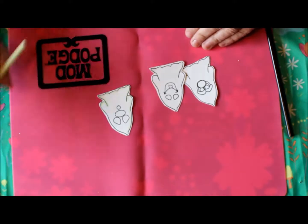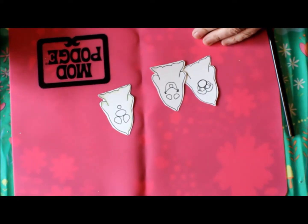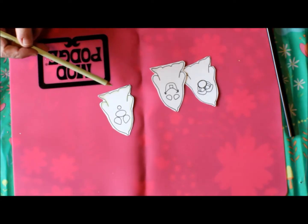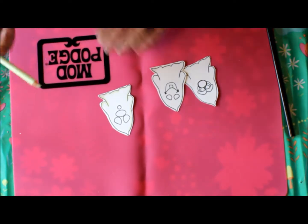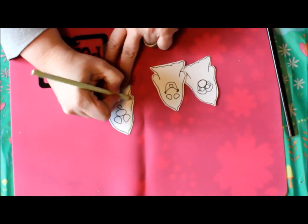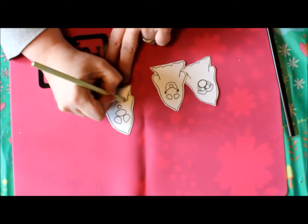Hi, today we're going to be making a ghost card — a Halloween card using the Halloween stamp set from Sensational Stamps. Welcome to this quickie with Lisa.